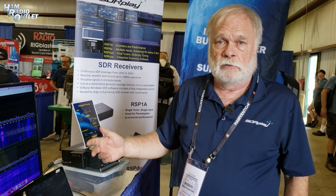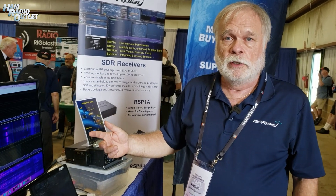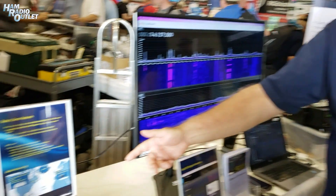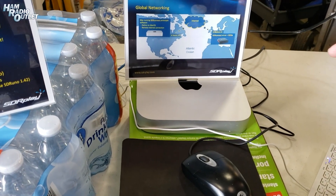Two key things were required of this new version. Number one, it must be multi-platform, and today we're running it on a Mac. In fact, this Mac Mini is an M1 Mac, so it's running ARM hardware.